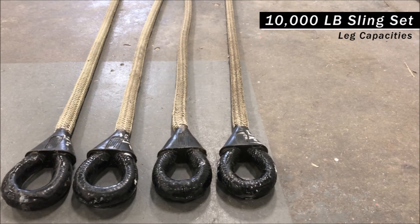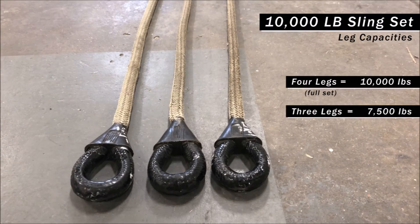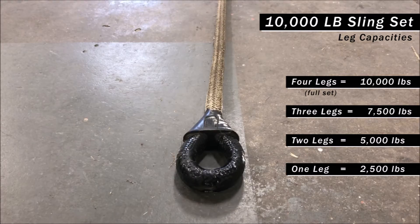Now that we have identified characteristics of a single 10K sling leg, let's talk about the leg capacities of an entire 10K sling set. A sling set consists of four sling legs, so a set of four 10K sling legs makes your lifting capacity the full 10,000 pounds. Taking away a sling leg reduces your capacity by one quarter, so having three legs equates to 7,500 pounds. With two legs, your capacity is 5,000 pounds. And finally, using only one leg makes your lifting capacity 2,500 pounds.